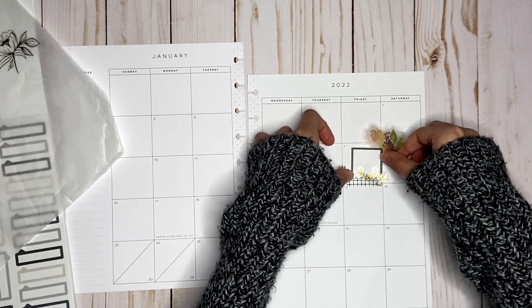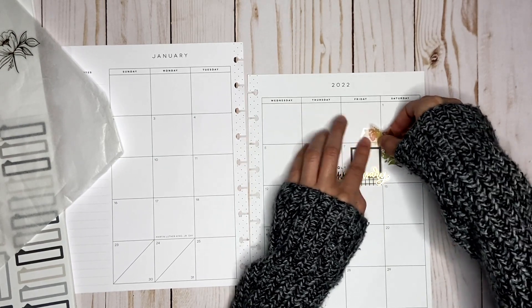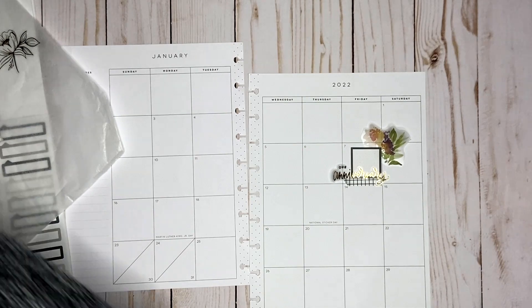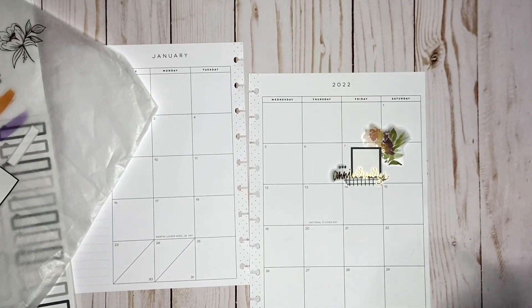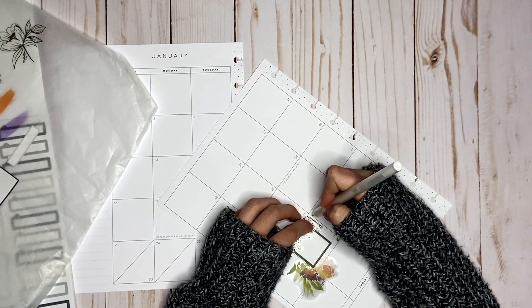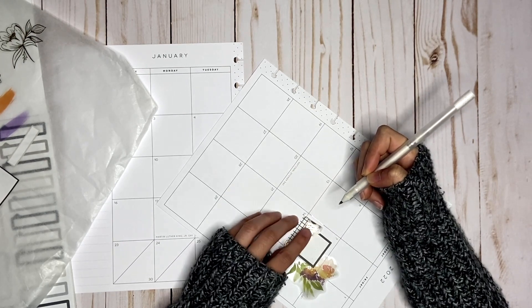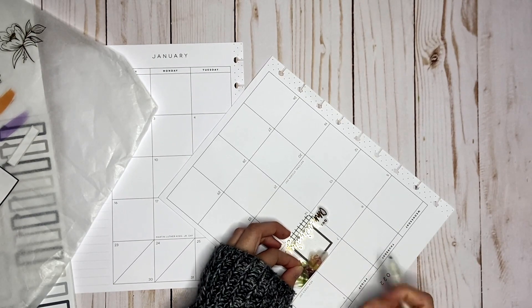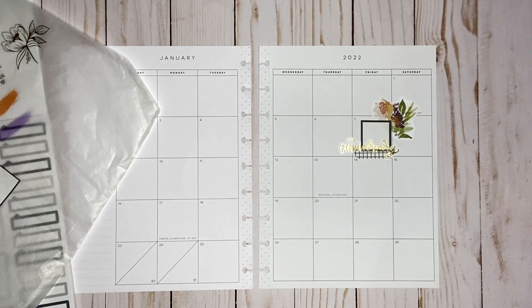I didn't stick it down all the way because I do have a few areas that I want to white out. So I'm going to take my jelly roll and I'm going to white out the line right here. So that's going to dry and then I also have the line for the floral. I got that done and now I think I'm going to start adding some functional stickers.